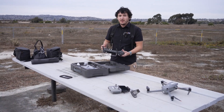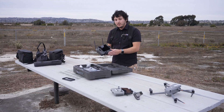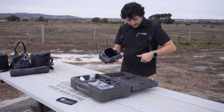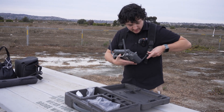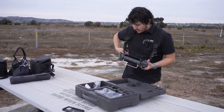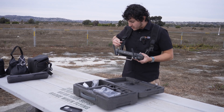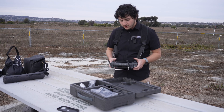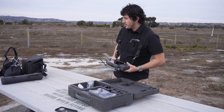Here we have the RC Plus remote — it's the same remote you find on the M350, the Matrice 30T, as well as the Inspire 3. It comes with a harness mount so it can be hands-free when you're utilizing the drone.